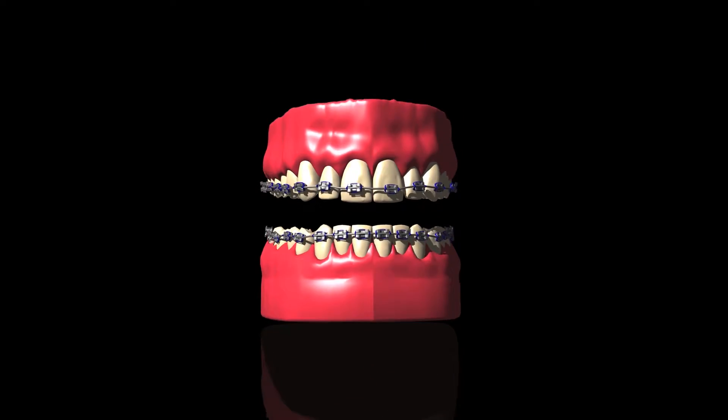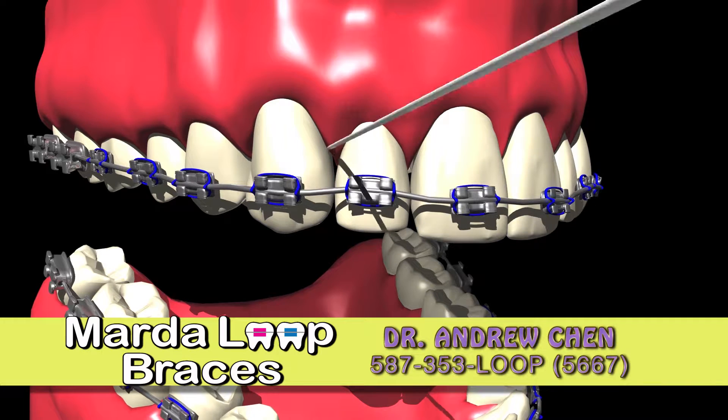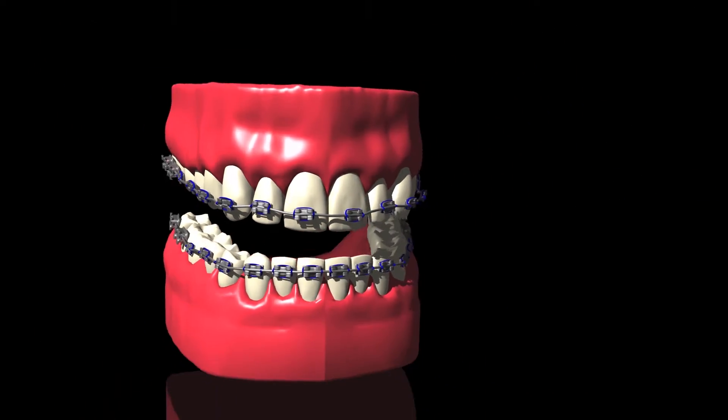Flossing is also a very important part of keeping your teeth clean. Attach the floss to the threader and feed it under the wire. Grab each end of the floss and use three to four up and down sweeps. Pull out the floss and repeat each step between the remaining teeth.